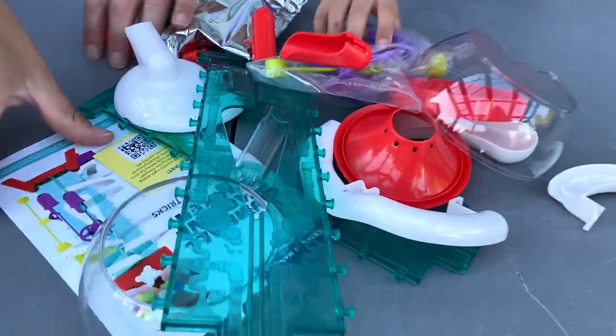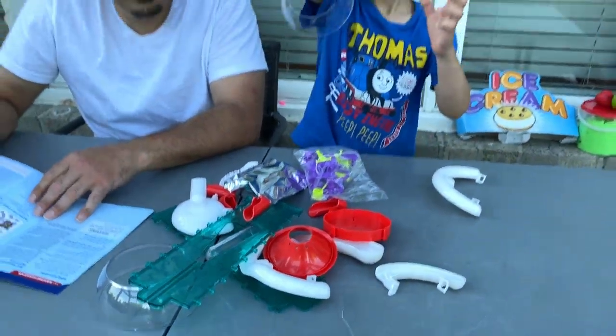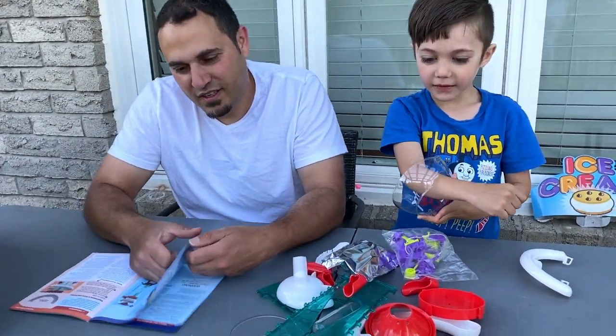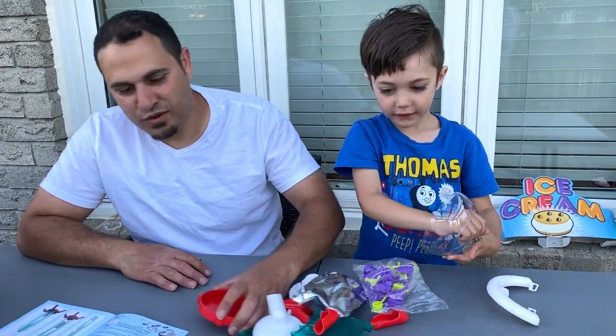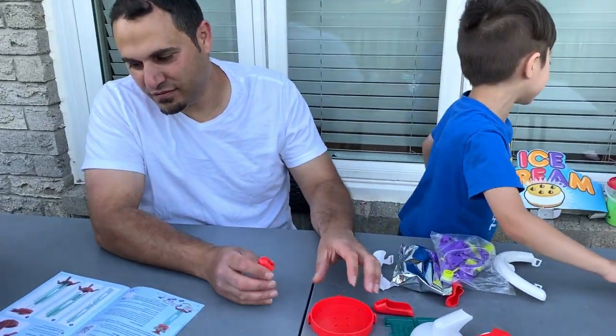Wow, look at this! So we have all these parts we have to put together. Zach, you're ready to put it together? Yeah. Show all your friends, fans and viewers how big it is. What other pieces?